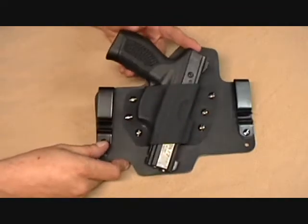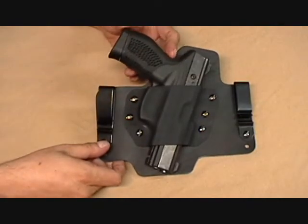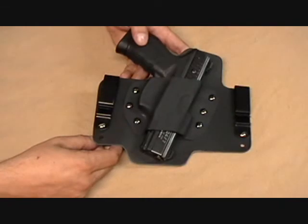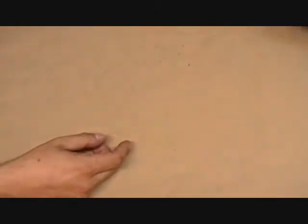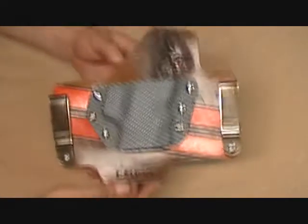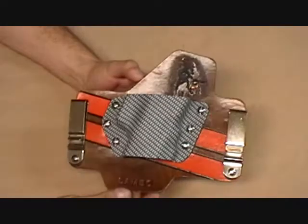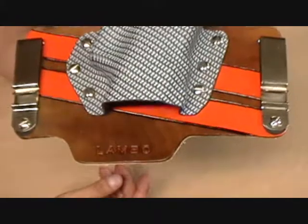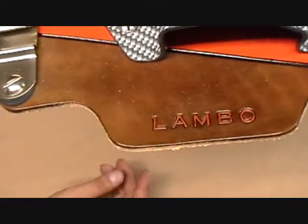We're kind of excited about the custom work that we've been doing. We have the Lamborghini holster — are you ready for this? Here it comes. Lamborghini! Bam! Little sneak peek. I'm gonna post this on the site also.